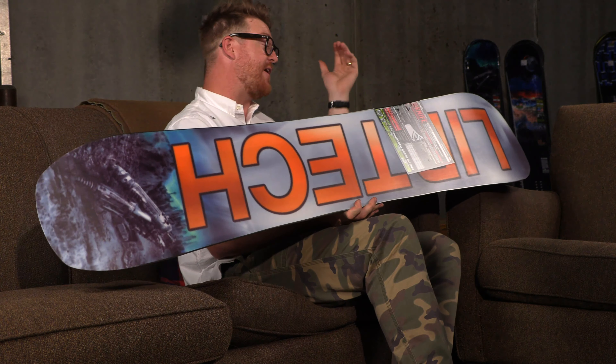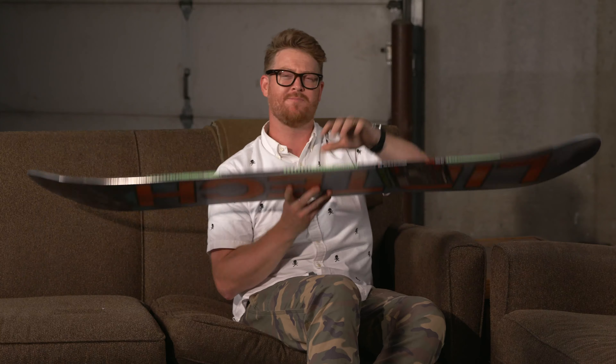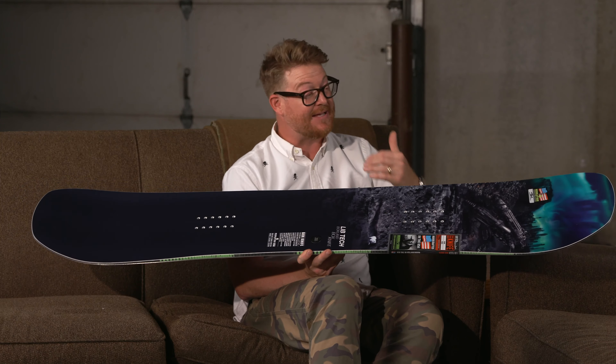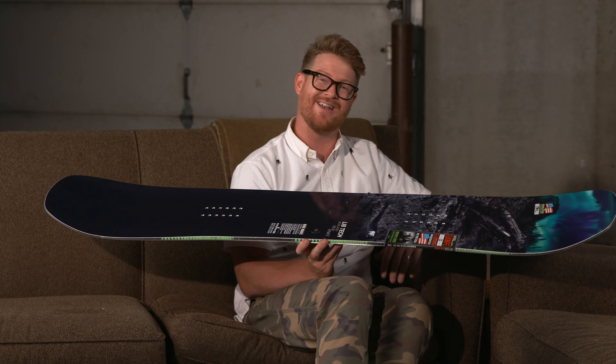The Box Knife has an awesome original Power Plus style construction, meaning there's aspen and poplar style woods in the wood core, with YX fiberglass on the bottom to make the board more maneuverable and Tri-X glass on top to give it a little more energy. To make it strong, there's an internal birch sidewall in combination with an ultra-high molecular weight style sidewall.